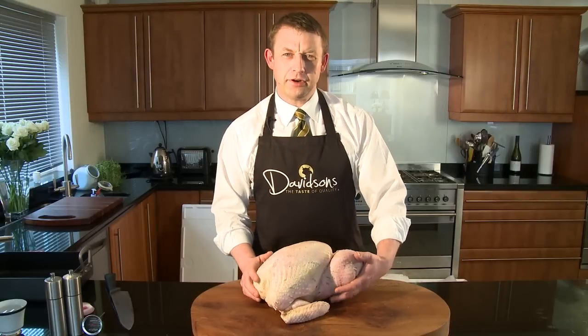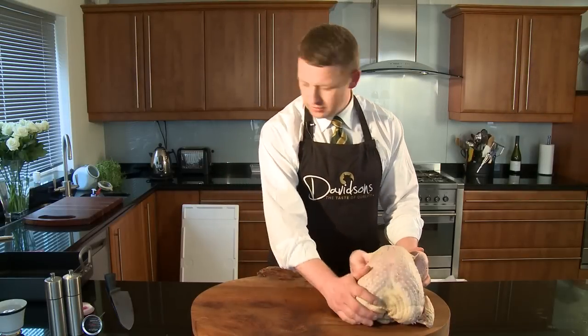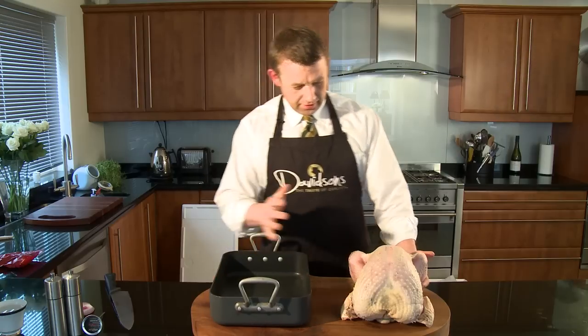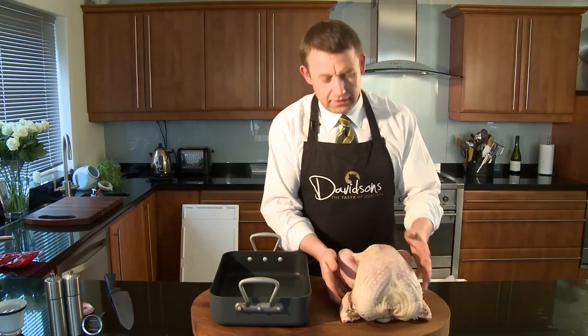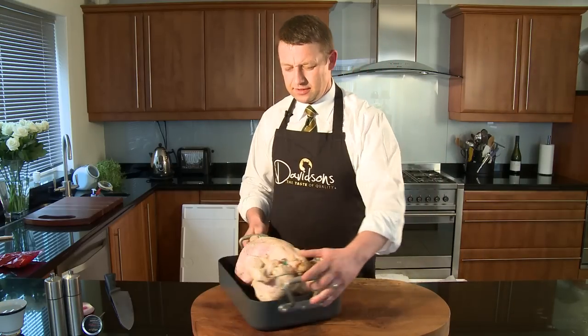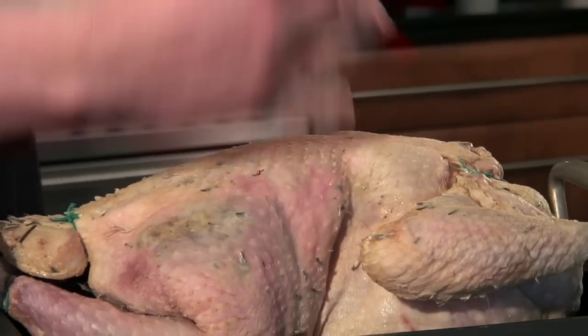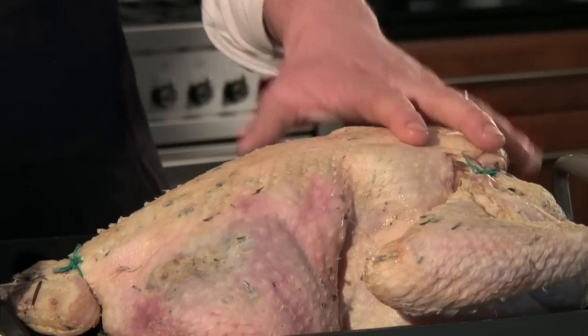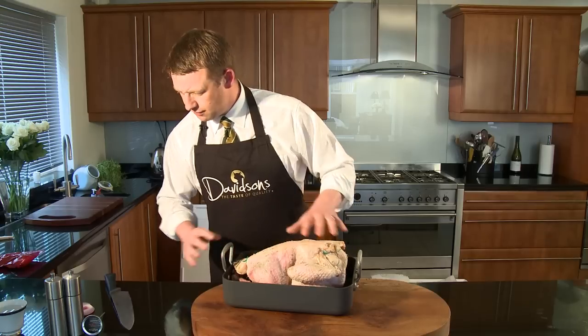I'm now going to show you how to prepare your turkey. We'll need a roasting dish first of all. We're going to cook the bird breast side down. The reason for this is because most of the fat in the turkey is on its back, and this is going to help with the basting during cooking.